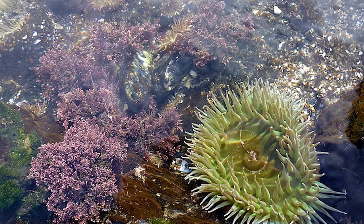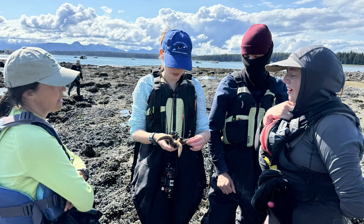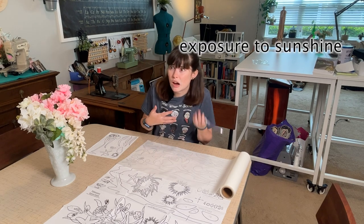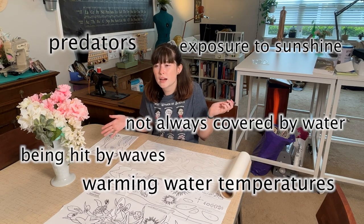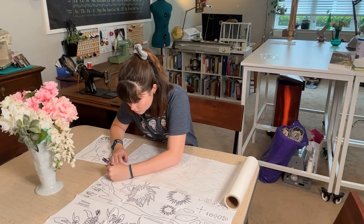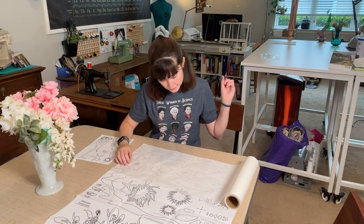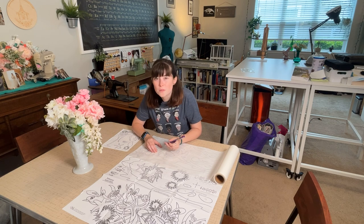A tide pool is a depression in the coastline that at high tide gets covered by water, and at low tide there is water left behind in those depressions. A lot of organisms love to live there but it's a really harsh environment — you have to deal with exposure to sunshine, hot air, warming water temperatures, predators, and constantly being hit by waves as the tide goes in and out. The animals that live in the tide pool have all specially adapted to be there, and today we're going to visit sea stars, anemones, mussels, barnacles, and sea urchins on this quilt table runner.